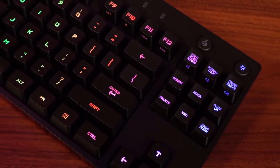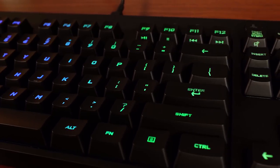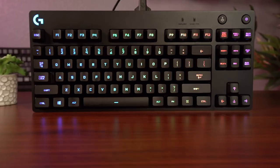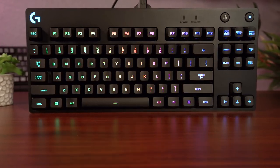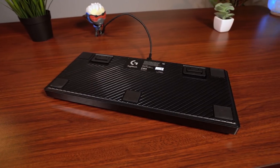The keycaps on the G Pro are made of ABS plastic and have a nice smooth texture. I really like the overall shape and concave of these keycaps — the font is nice and simple. All of the keys are very well lit, and all secondary characters are well illuminated.